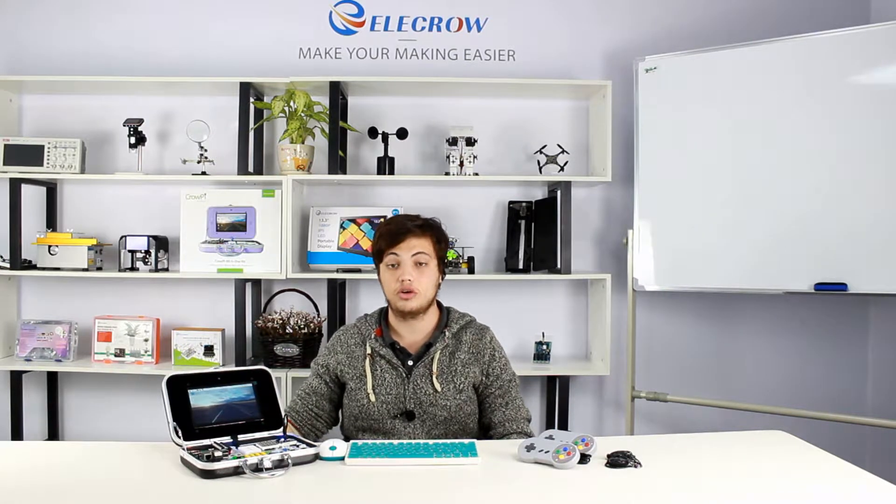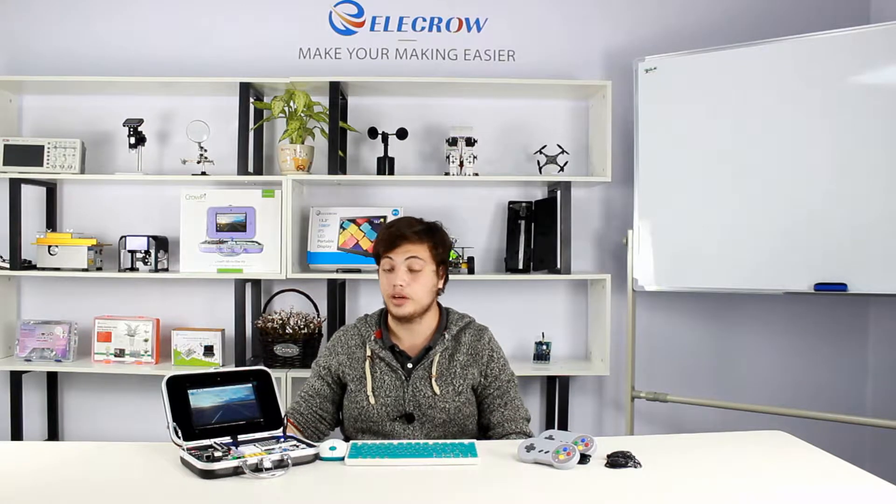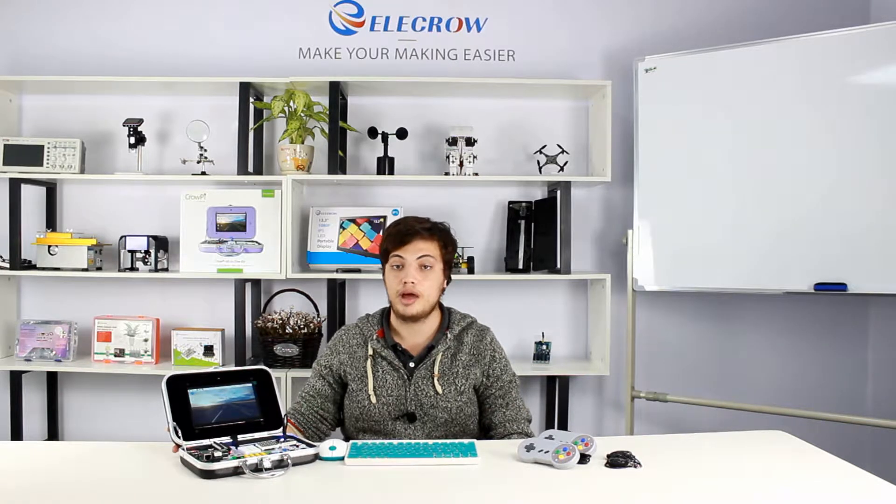Hi, today we will introduce the CrowPie. The CrowPie is an all-in-one kit for the Raspberry Pi computing board. If you don't know what the Raspberry Pi is, you can visit the Raspberry Pi Foundation official website to learn more.